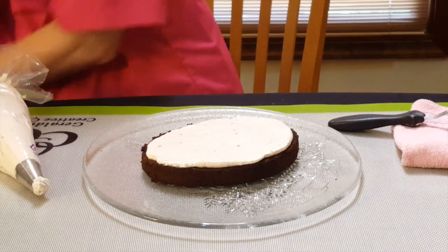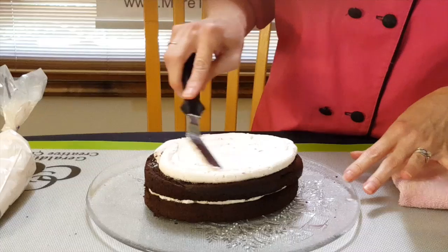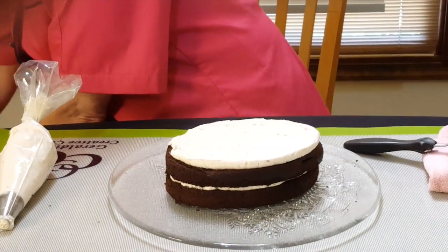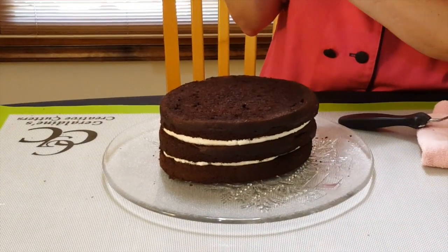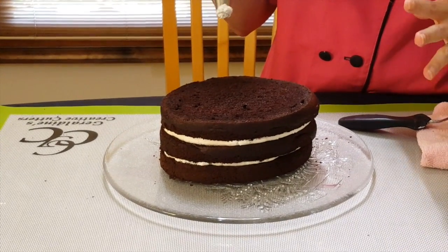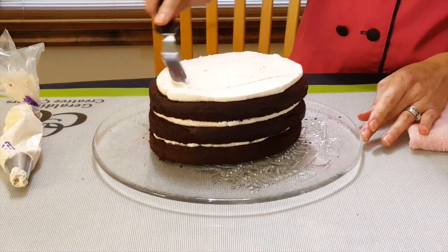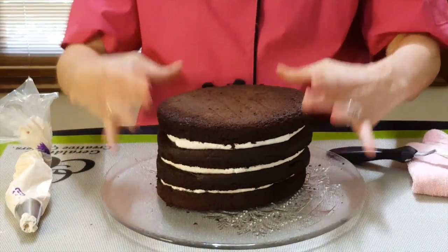I purposely wanted it to be thicker. So I'm going to go ahead and put my second layer right on top of there, and follow the same step I just did. Now that I have the second layer in there, I'm just going to smooth it around and make sure it's pretty level. I'm making this a really tall cake, so this makes plenty of filling. I'm going to go ahead and put in a third layer because this is going to be a four-layer cake. When I slice it, I actually use the bottom for the top so that I don't have to worry about it being uneven.